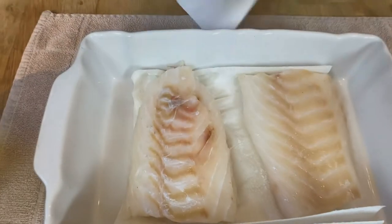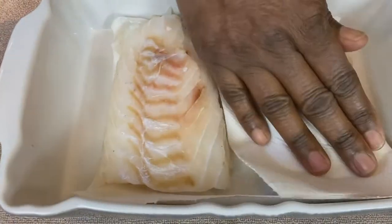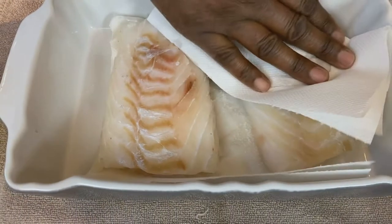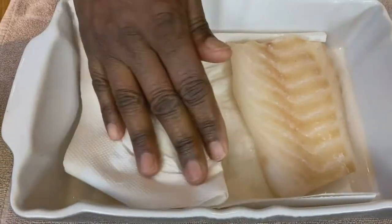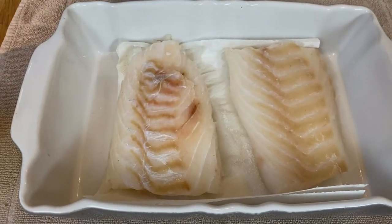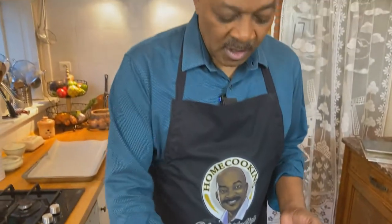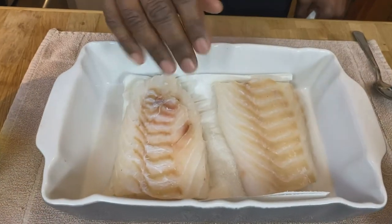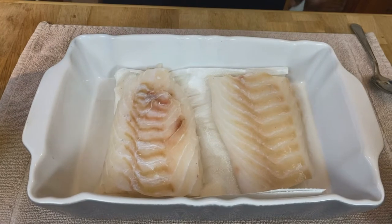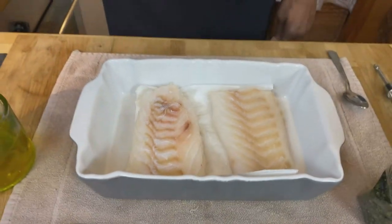You can see the moisture that's coming up. We're going to pat that dry before we bake our fish, because that moisture will keep the fish from developing a nice crust. We're not pan frying, broiling, or grilling it, but we still want somewhat of a crust on this fish. It's also been sitting out at room temperature for about the last 15 minutes, because you don't want to cook it from cold — you want to cook it when it's at room temperature.